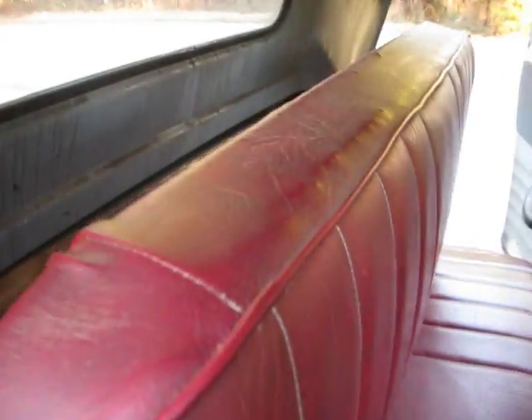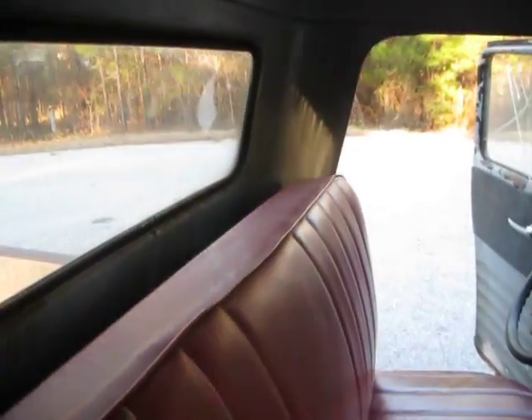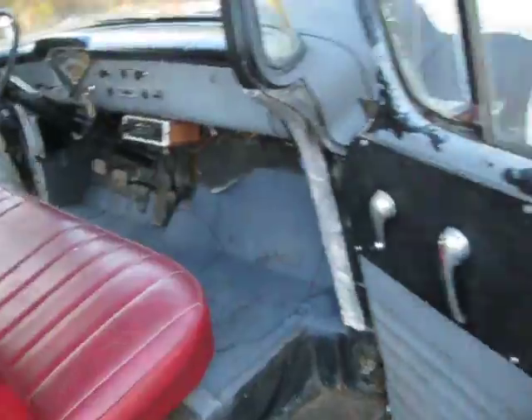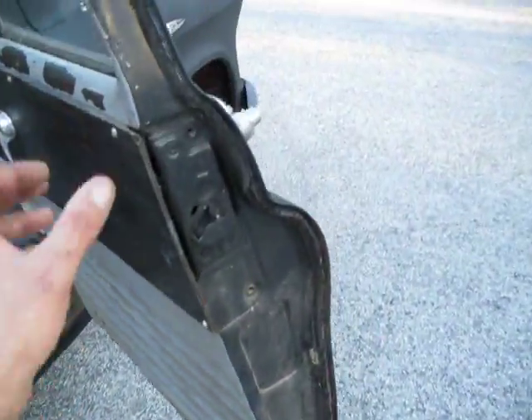The story on this truck is that it was parked in 1985 in a barn. This is a real barn find. About two months ago the car was pulled out of the barn. All the brakes were gone through, the engine was gone through.